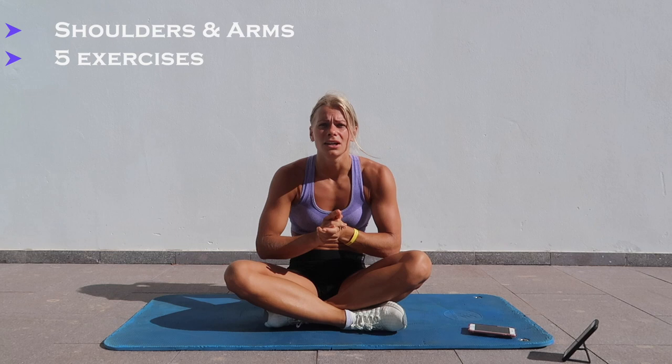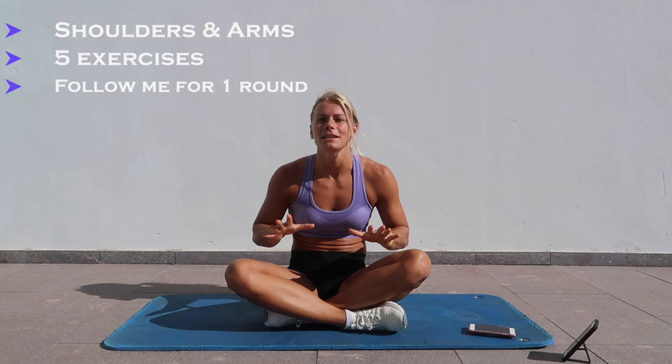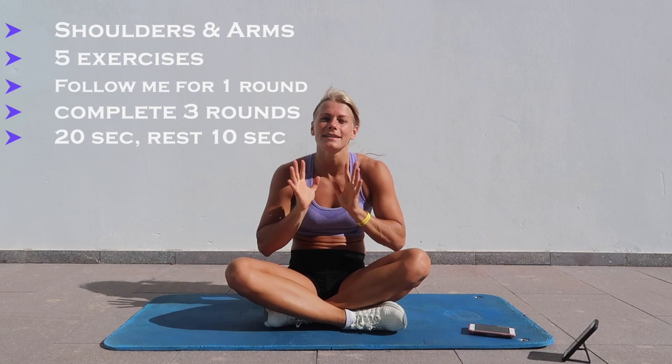Today I will guide you through a shoulders and arms workout with 5 exercises. I will show all of them one time, one round, and you guys can follow me. After that you should do all of them again for 3 rounds. We will work for 20 seconds and rest for 10.